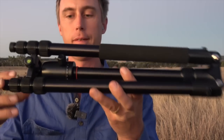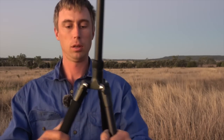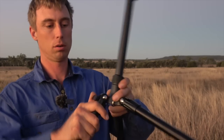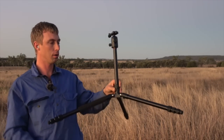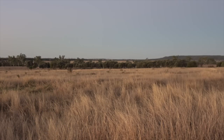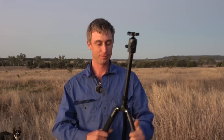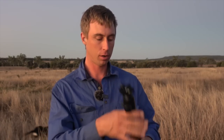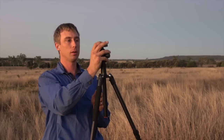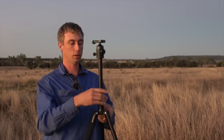Here's your tripod. The legs fold down and they've got these little locks so you can set them out to different angles. You can sit it down pretty low on the ground if you want, for a low kneeling position. From completely folded down, it's about 59 centimeters from the ground to the top of the ball head or the arca swiss clamp up top.